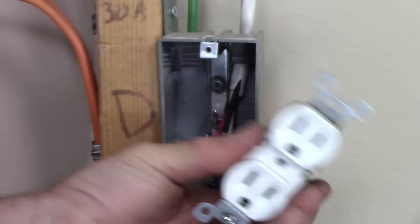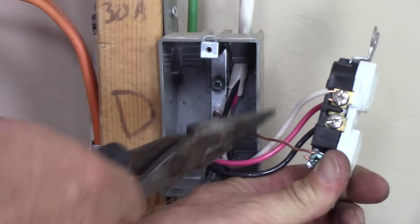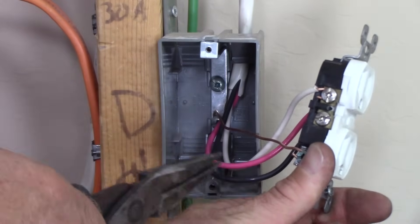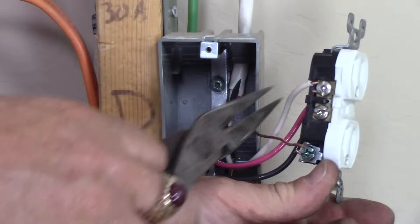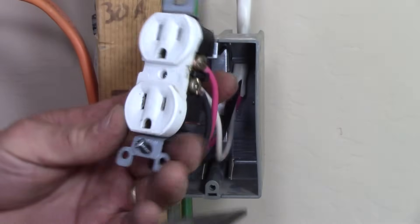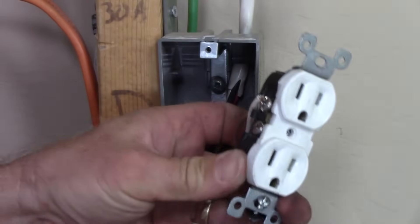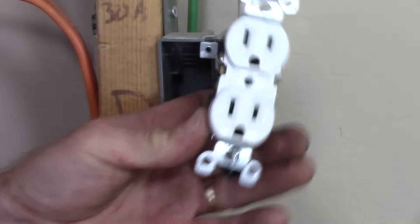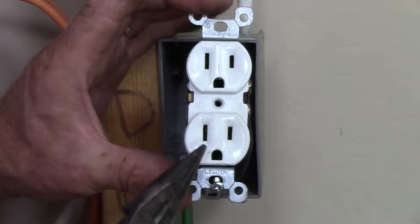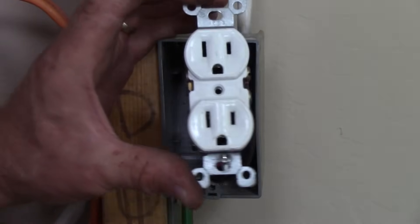What happens on the neutral is it will carry only the unbalanced load. So if you've got an appliance on one phase drawing say 12 amps, and something on the other phase drawing 10 amps, that neutral is only going to carry 2 amps back to the panel — that's the unbalanced load. That's why these are a nice, useful circuit. You can't really overload them because the worst case is having the neutral and the hot current balanced using only one half of the duplex receptacle.